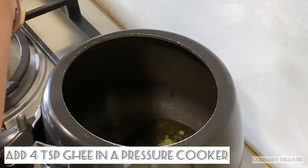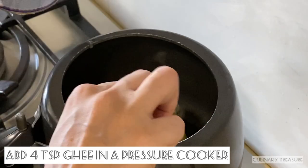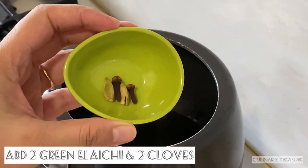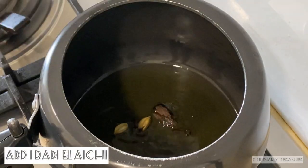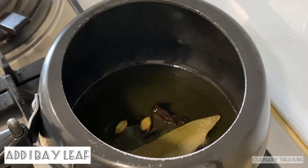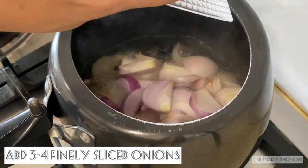Here I will take a pressure cooker. I will add 4 tablespoons of ghee. You can use any cooking oil, but using ghee will enhance the flavor. I will add 2 cloves, 2 small elaichi, 1 big elaichi, and 1 bay leaf.